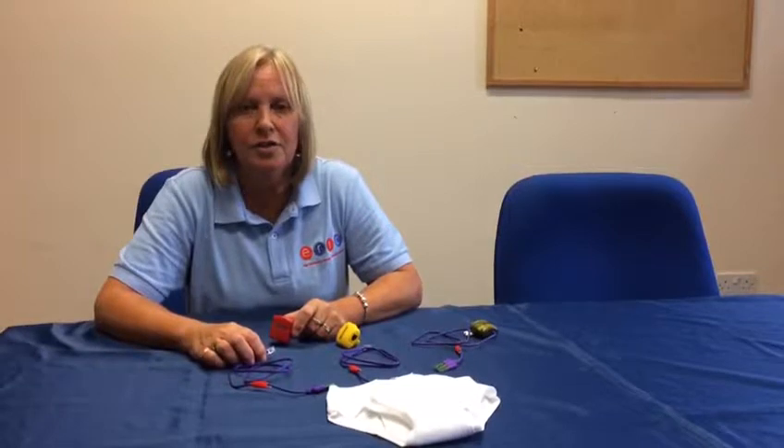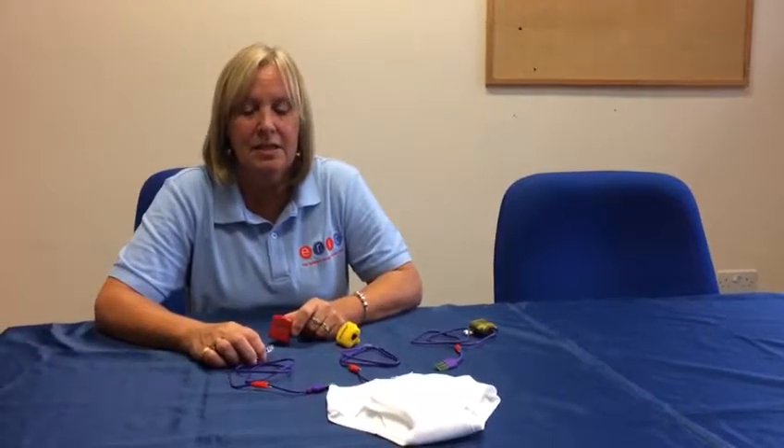My name's Jane and I work for Aire at the Children's Bowel and Bladder Charity. Today I'm going to talk to you about the MO3 Body Worn Alarms.